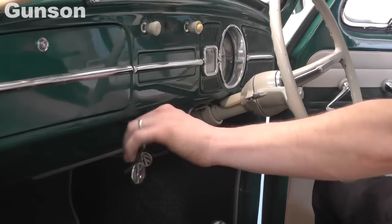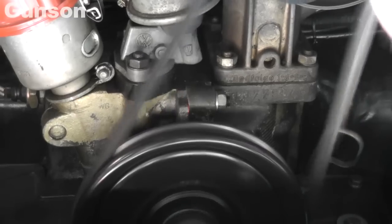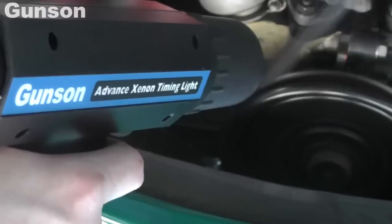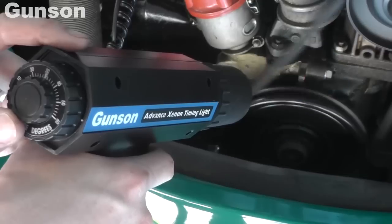Start the engine and make sure that the engine speed is as recommended in the manufacturer's documentation. It's a good idea to mark the engine's timing marks — we've used red paint on the engine block marker and on the pulley.